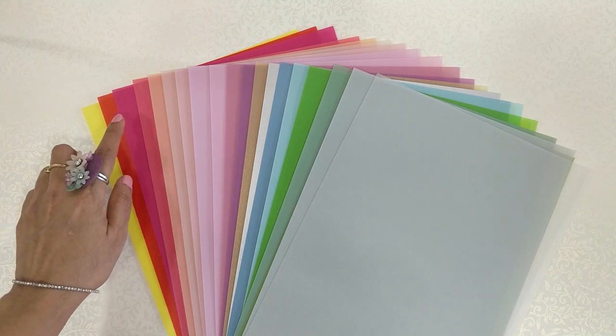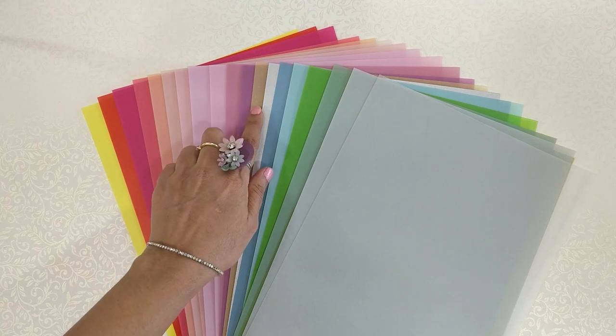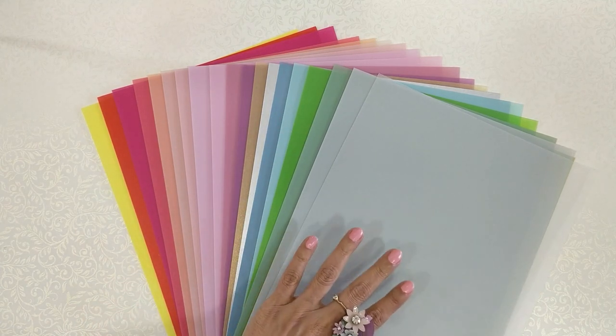So you have the yellows, reds, pinks, magentas, peaches, a family of English pinks, mauves, lavender, silver, golden, blues and greens, grays, and the plain ones.